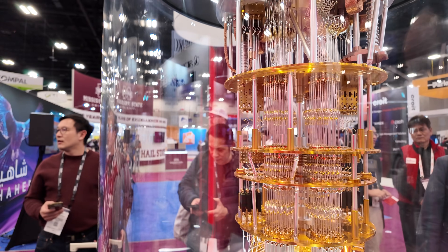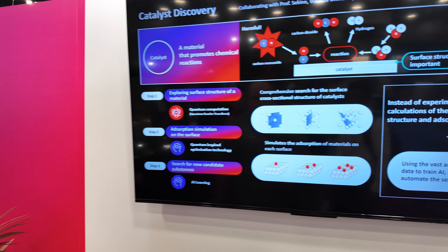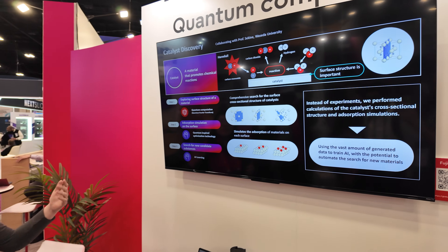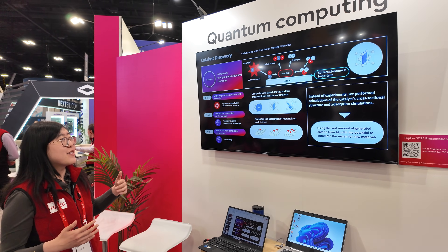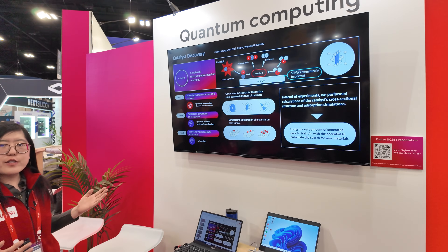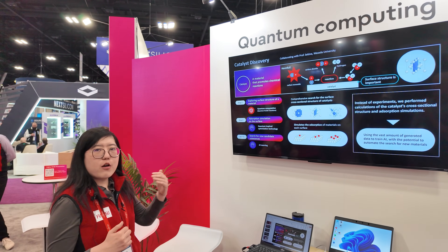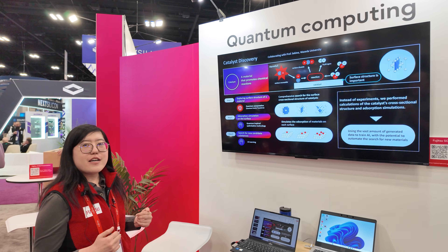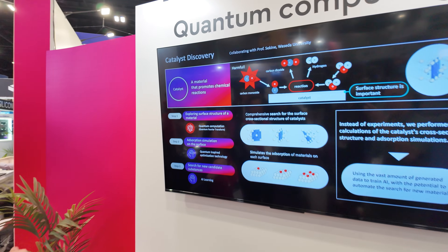We are having a lot of research going on about all layers of quantum computing. For example, we are exploring catalyst discovery as one of the potential quantum applications. We're also exploring different layers of quantum computing — from the hardware side and the software side — trying to push the gap between the algorithm and the device.